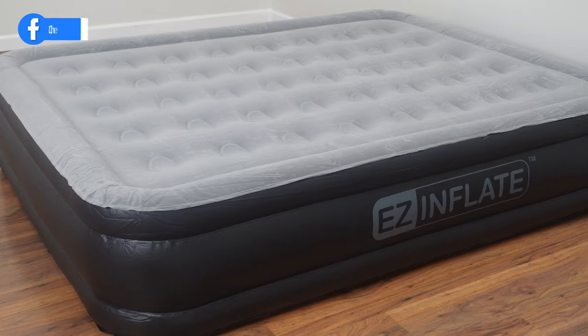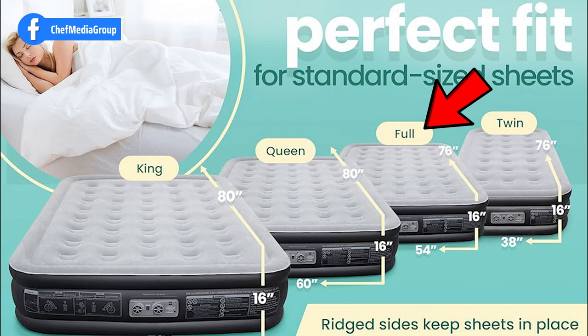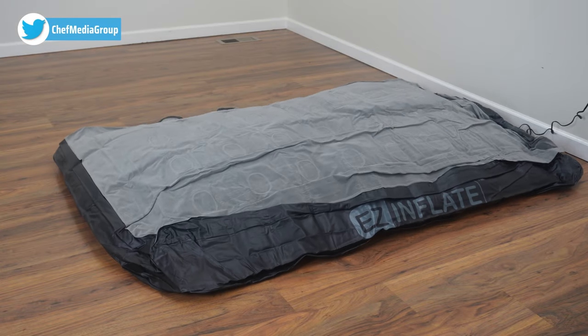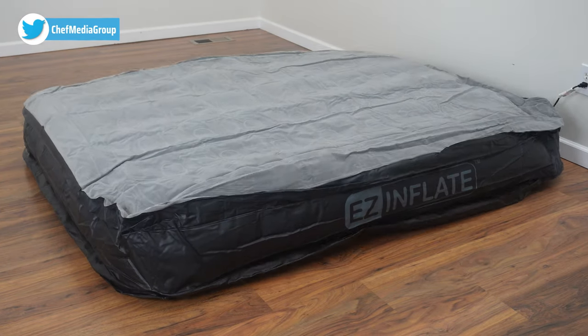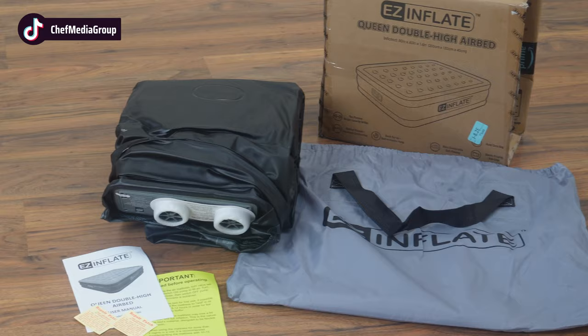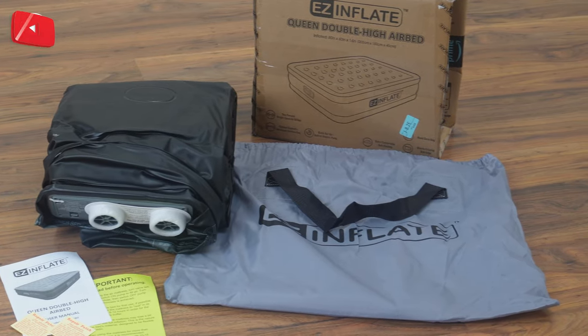First, we have the EZ Inflate Double High Luxury Air Mattress. Available in twin, full, queen, and king sizes, this mattress stands at a height of 16 inches and boasts a quick inflation time of two minutes or less with its built-in pump. Its waterproof and puncture-resistant design makes it an ideal choice for travel or camping. The PVC flock top ensures a leak-free sleeping experience, and for added convenience, it comes with a carrying bag.